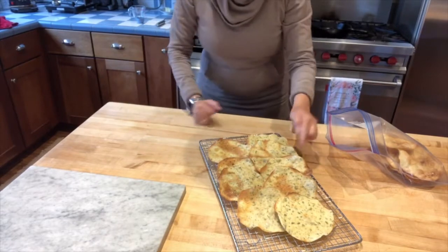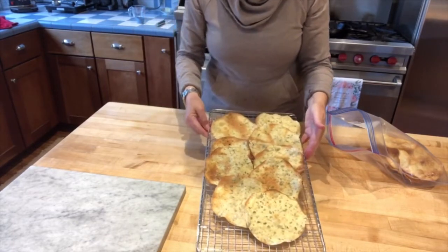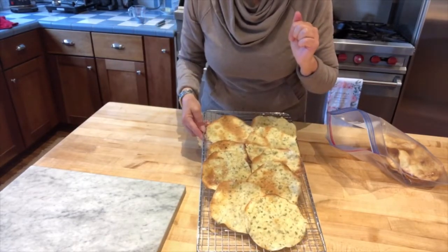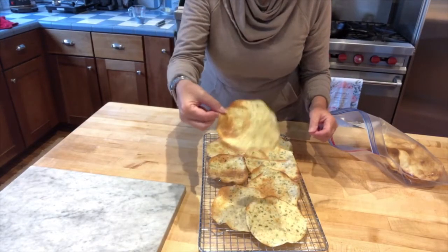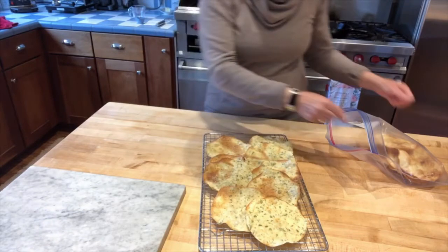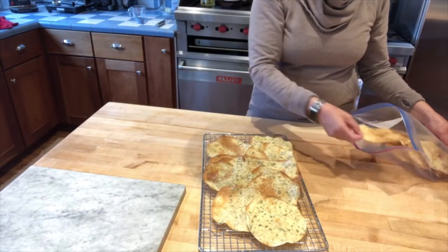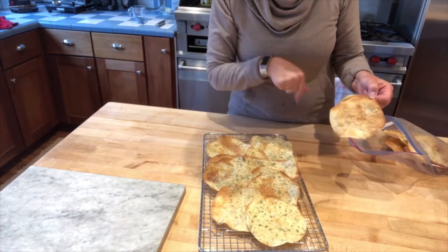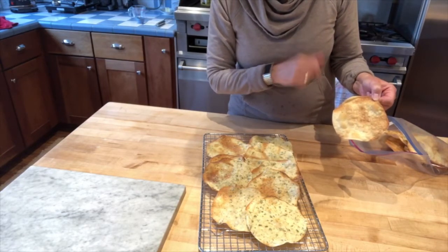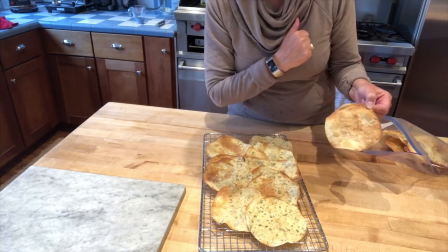I have it here on my counter — this is the fresh oregano with sourdough. Delicious. Look at these little guys, nice and crisp. And then I did a beautiful one without oregano with some cinnamon and sugar on it for my grandkids.